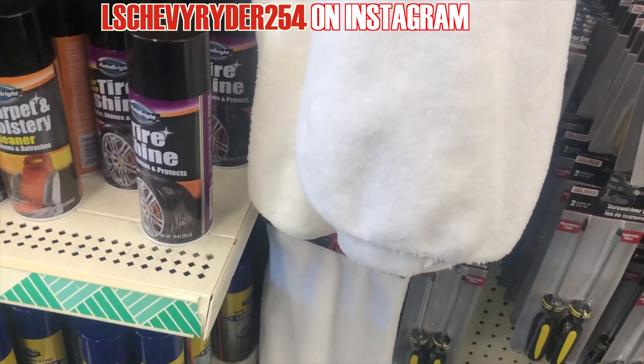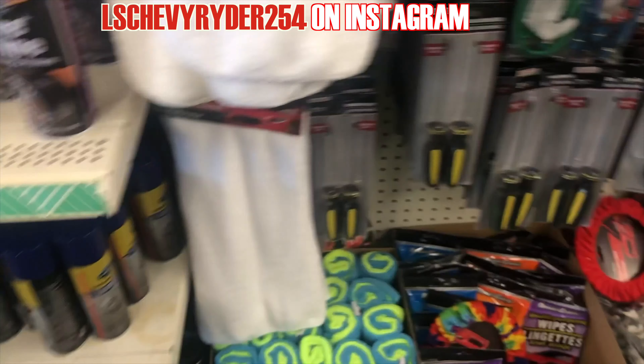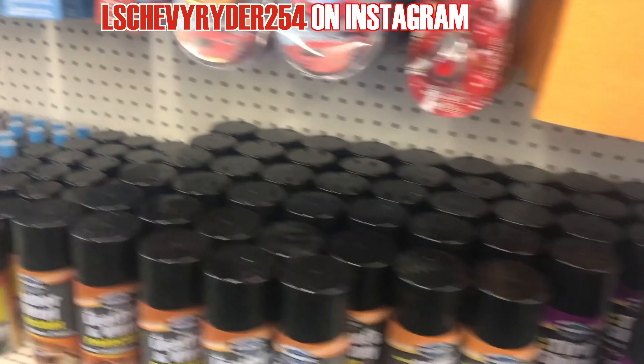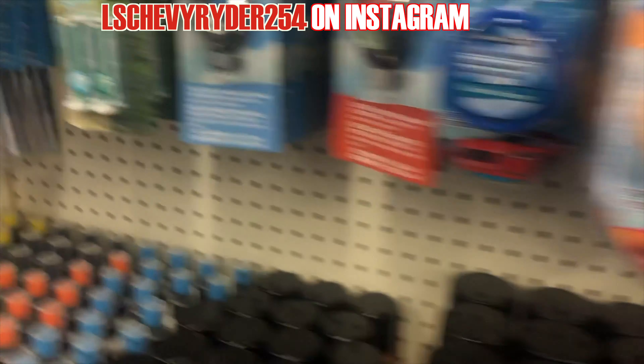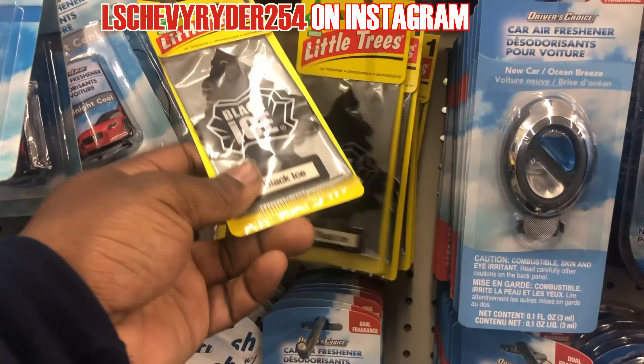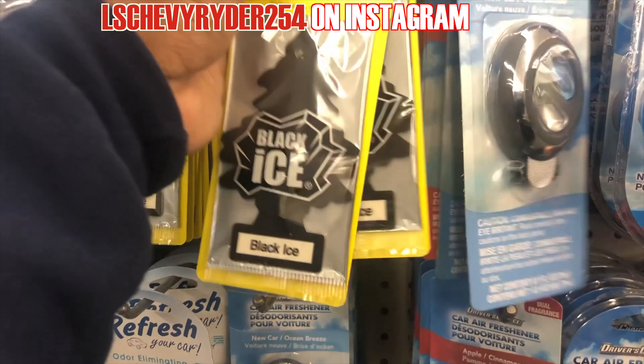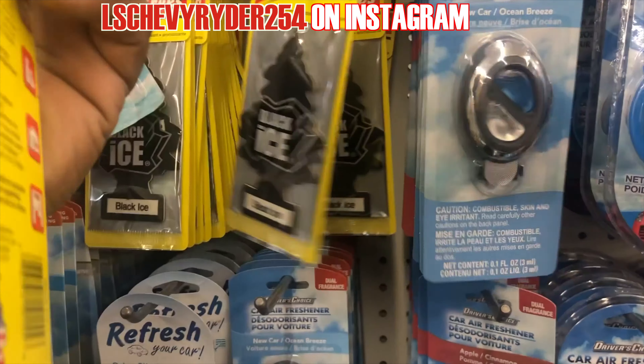We got some shammy. Don't worry about that — just the inside stuff, some maintenance stuff. Everything I like to do. A lot of air fresheners. Me personally, I like the vanilla, but we can roll with a black ice.